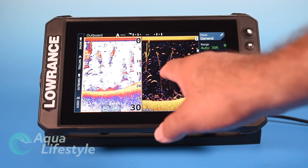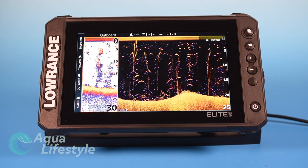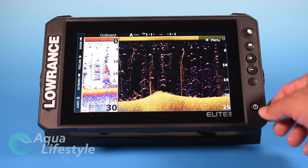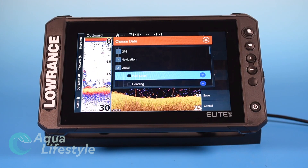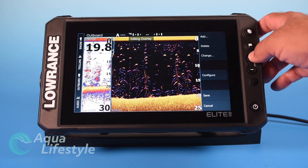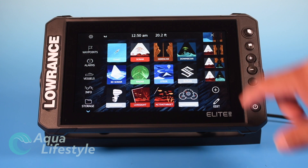To customize which window is bigger, press the power button then go to adjust splits. I want fish reveal to be the bigger window, so I save that and shift it over — now down scan is my big window. There's no depth information showing, so I'll press the power button, go to edit overlay, add sonar depth. I'll make it a little bigger, bring it down, and hit save. Great combination to have.